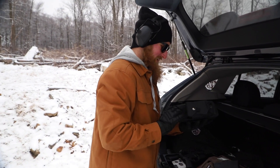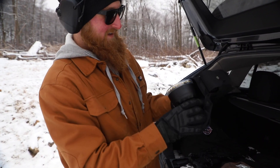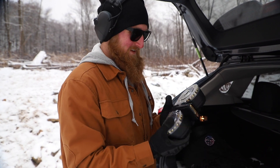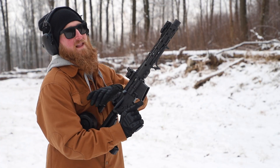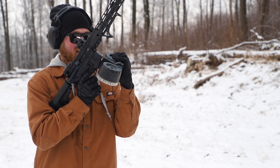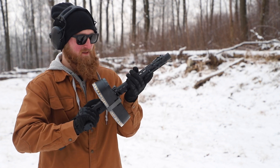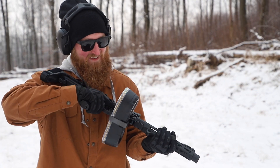Now we're bringing out some more fun stuff to go with the fun gun — KCI USA baby, a hundred rounds. Let's see if it can run with this thing. We're taking a relatively lightweight AR and making it much heavier, but it's heavy with ammo so that's a good thing. This thing is so ridiculous.